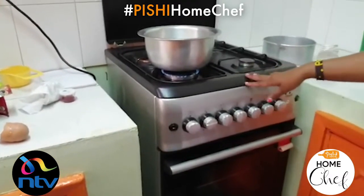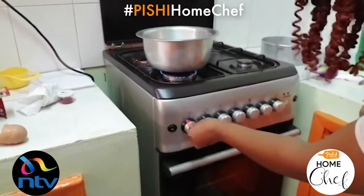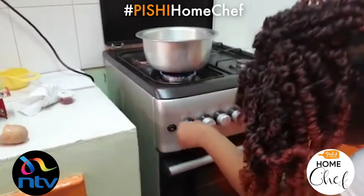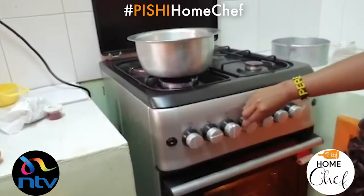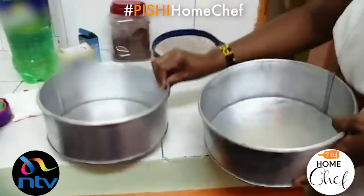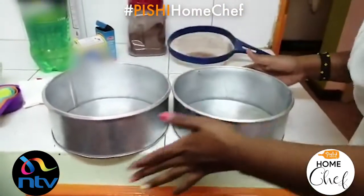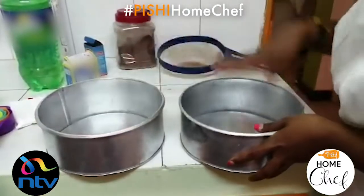Remember to preheat your oven for at least 10 to 15 minutes — I'm setting it at 180 degrees Celsius. Also make sure to grease your baking tins. These are 1 kg baking tins, and you're going to divide the batter into two so that they can bake and rise well.